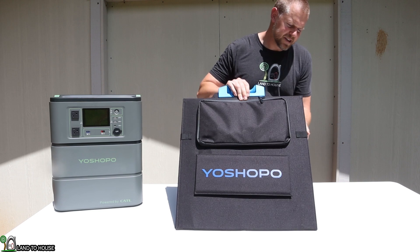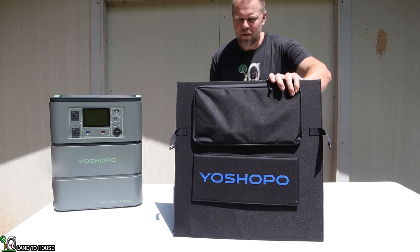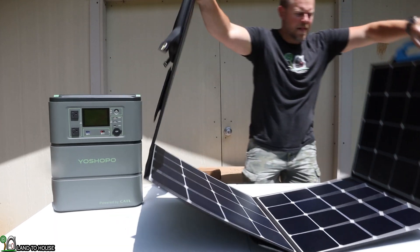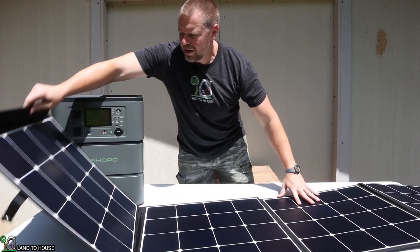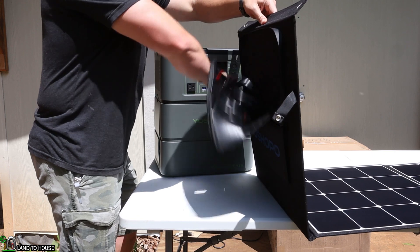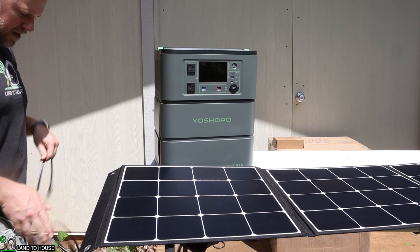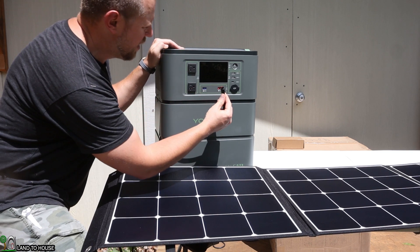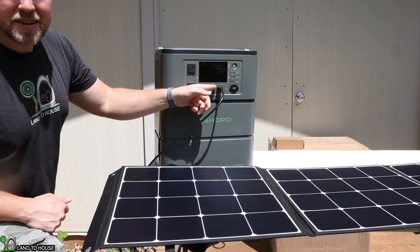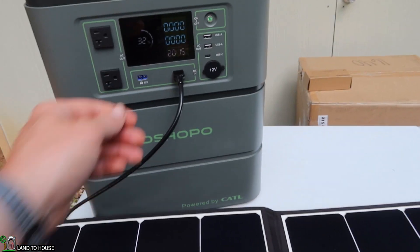Yashopo also has a solar panel system for this unit with an Anderson output. Let's open it up and get some solar going into this power station. It folds out into four different sections — nice and big. Unzipping the pouch, I can pull out the Anderson cable and simply plug this up on the unit, matching red to red and black to black. Once I've plugged this in, the screen immediately turns on and it starts to charge. We've now seen the unit charge off of solar.